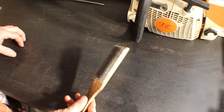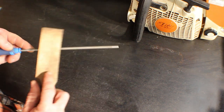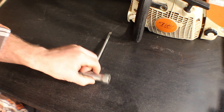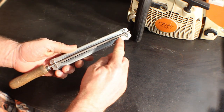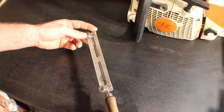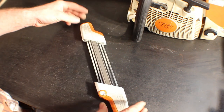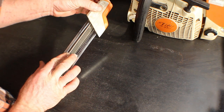Another thing that's nice to have — not necessary — is a file card. File cards are used to clean out your files; you just brush with the grain and it'll clean the metal shavings out. Always good to have a scrench handy to tension your chain up before you sharpen. This is a basic round file with a handle and a gauge clamped on top; I'll go over the benefits of using one of these after showing you how to file using just the file.